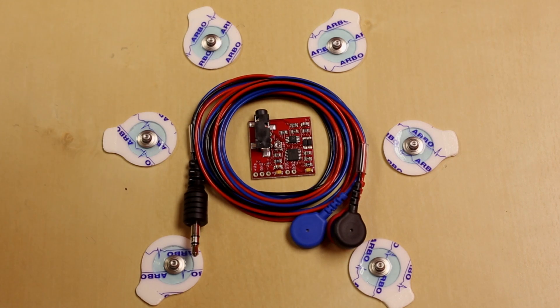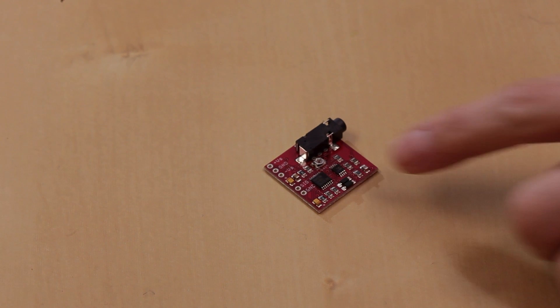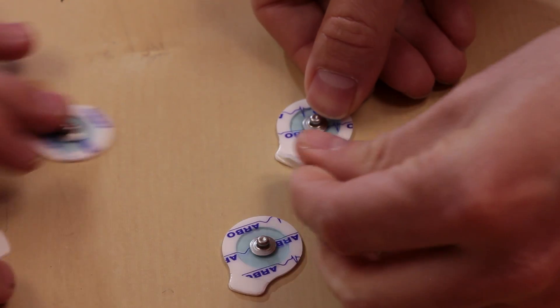First up we've got this little breakout that comes with these little pieces. This is the Muscle Sensor V3 kit. It comes with this board here. It's relatively small, you can see it there. It's got a couple connectors on it.